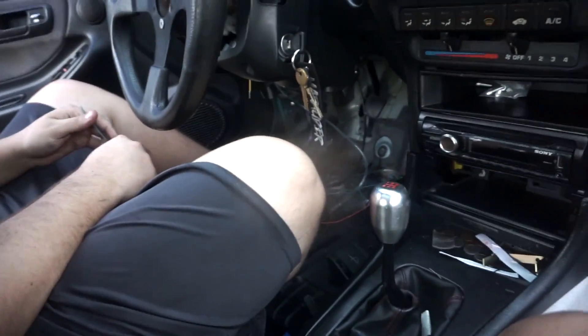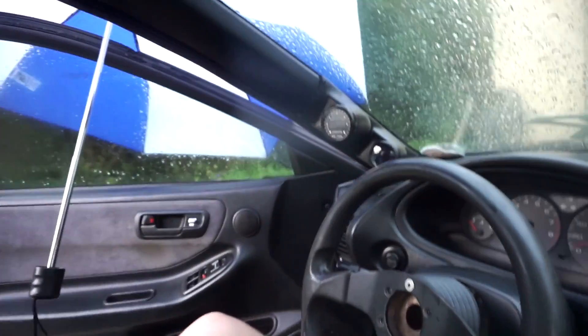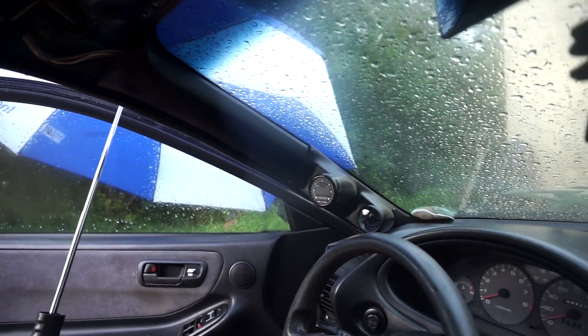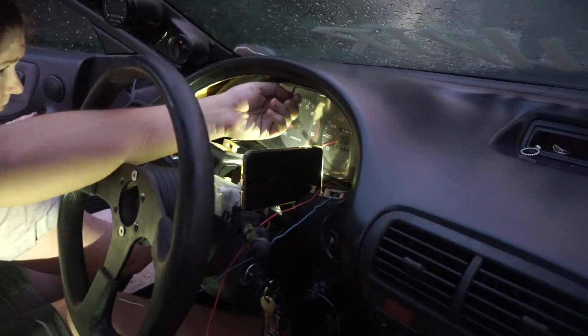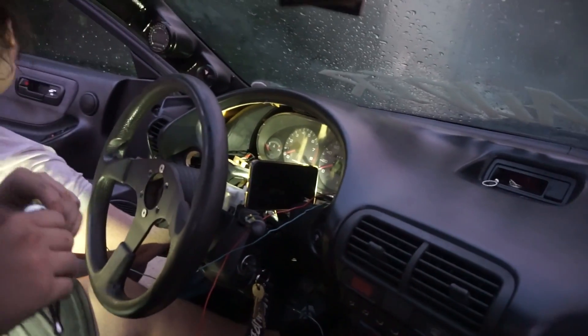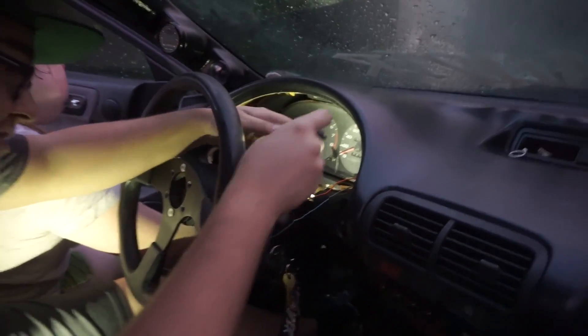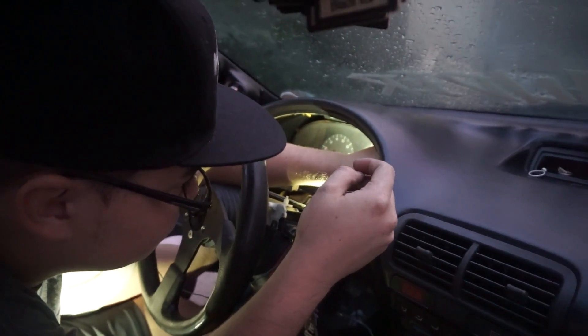To get the boost gauge and wideband all figured out with the ground - black looks clean. I gotta repaint this. Robert's now routing the wires to the top so all that stuff down there will be up top and cleaner. Quick little update - I'm just over here laughing. I don't trust myself to wire things. I just extend the wire with a crimp connector.